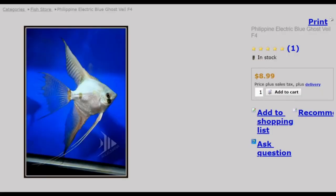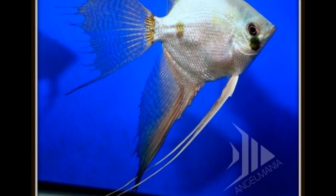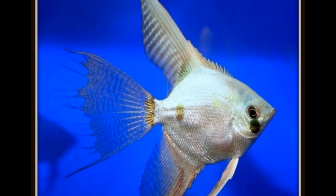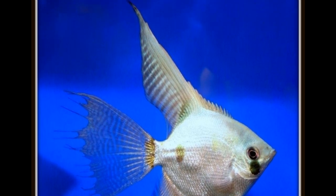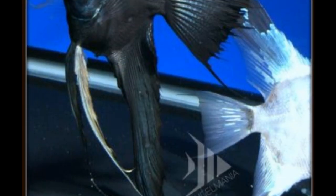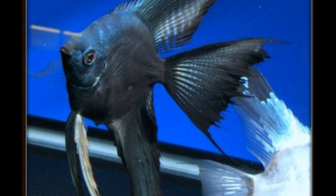First, let me go over in more detail what I ordered — I'll show on the website exactly what I ordered. The first was the Philippine electric blue ghost veil. The website describes them as wonderful blue ghosts that are a fairly new offspring, showing more domestic qualities compared to wild cross ghosts, with larger bodies and wider veil fins — the veils are strong and sail-like. I also ordered the blue pinoy veil wide fins, which the website says were bred into wide fin lines to create a spectacular sail-like dorsal. These are a mix of ghost, smoky, and lace pinoys.